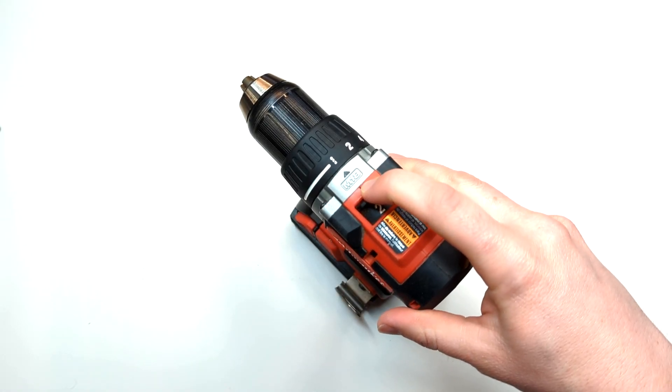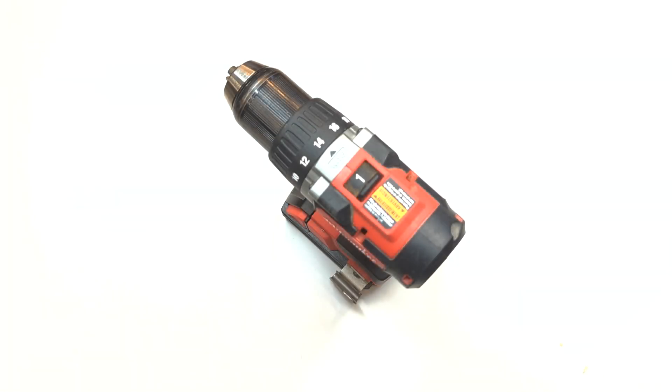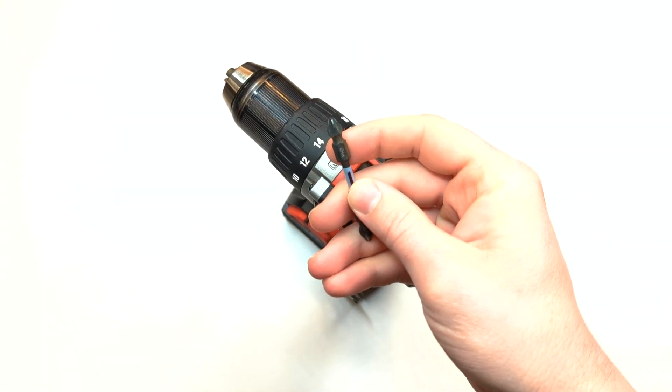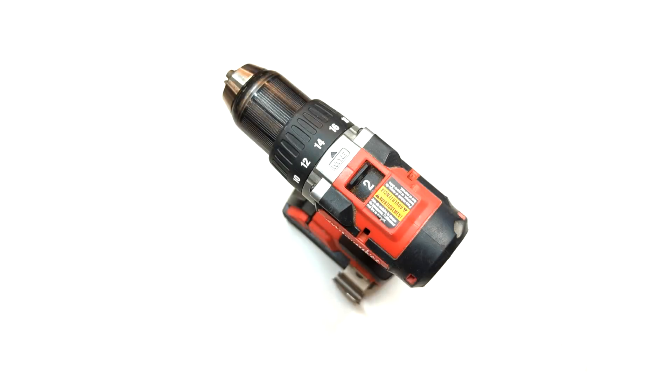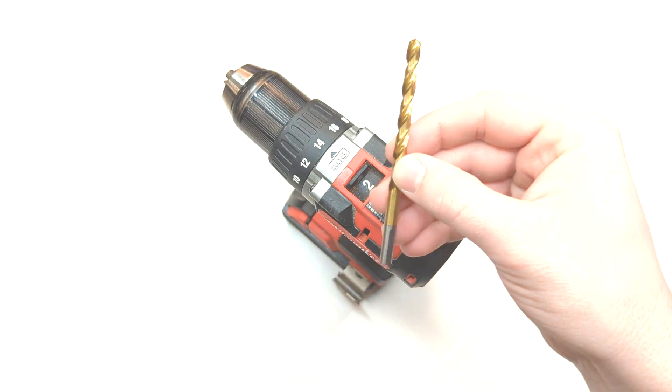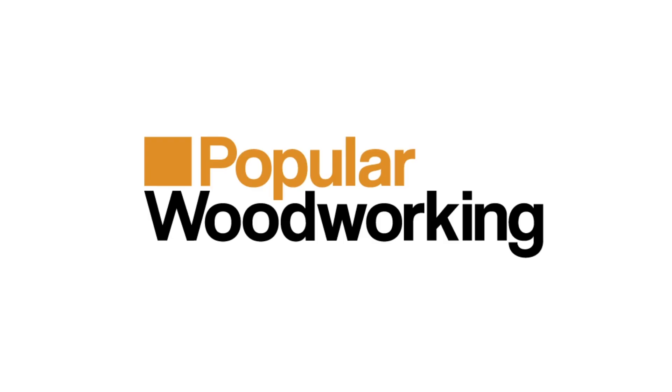Finally we have the gear selector, which generally has two different settings. Number one is for low speed and high torque for driving in screws. Setting two is for high speed and low torque for drilling applications. And that's it — all the features of a drill in just under 90 seconds.